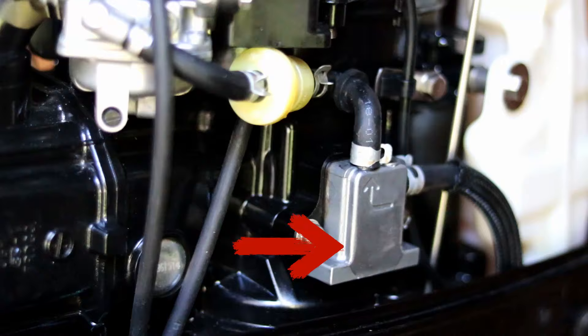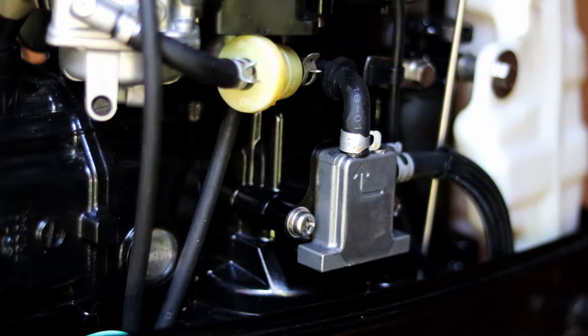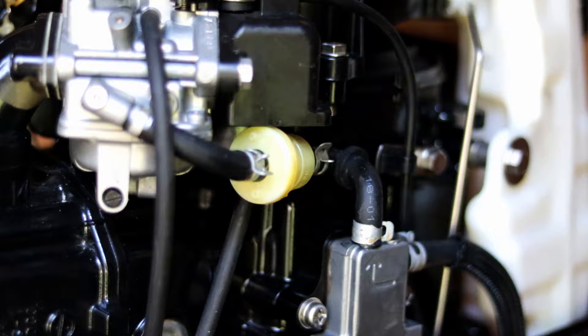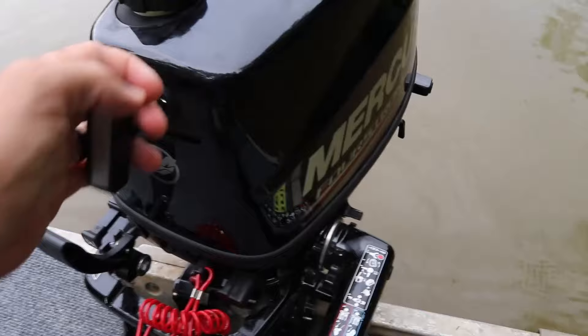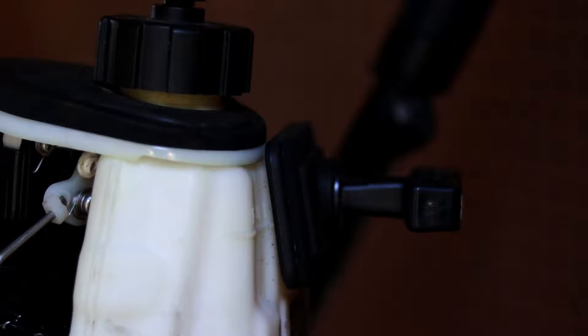Another reason your outboard would flood is the fuel pump. A lot of these motors have a diaphragm fuel pump with a linkage that mates with the crankshaft, and if that rips, fuel can make its way to your cylinder. And finally, you can flood it yourself by just pulling and pulling and pulling when the motor doesn't start — sending a huge amount of gas to the motor.